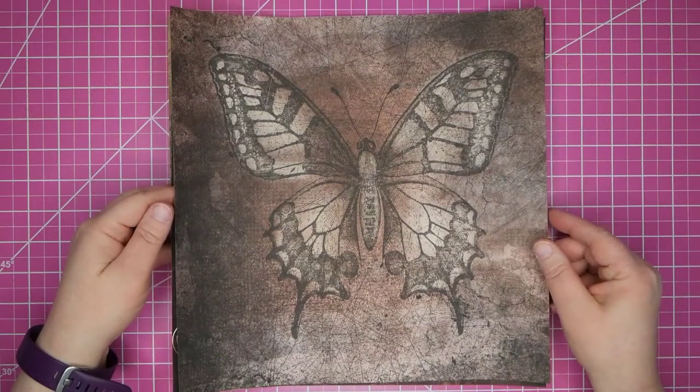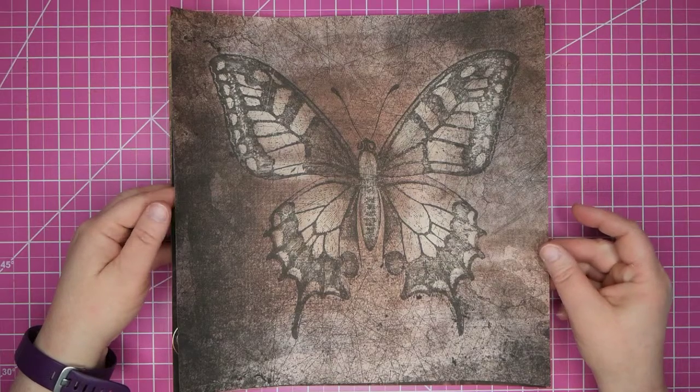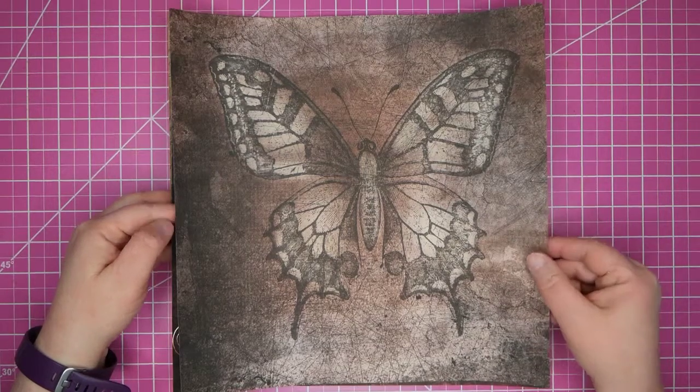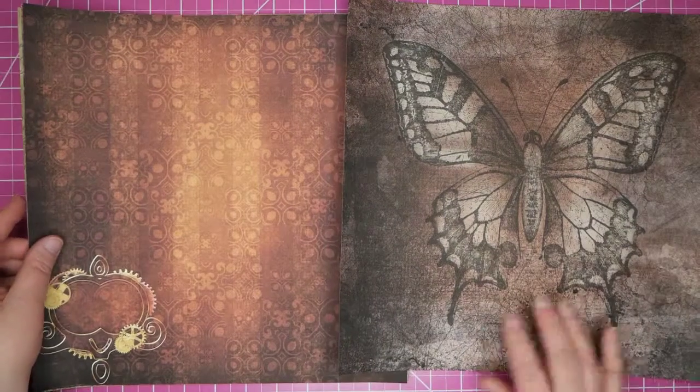This butterfly is by a creator named Ritterhoff, and I will put the names and links below. The original is a 10x10 image that I scaled up to 12x12, which is just fabulous.